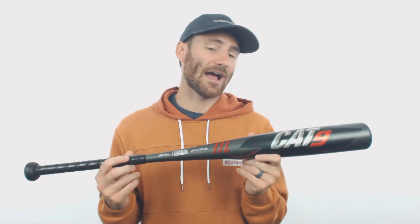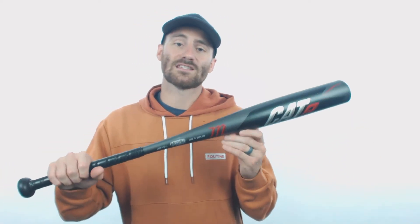It's just going to be a pretty awesome bat overall. If you were looking for a more balanced version compared to their other bat, the Cat 9 Connect — which is a hybrid two-piece — this is going to be the more balanced version.